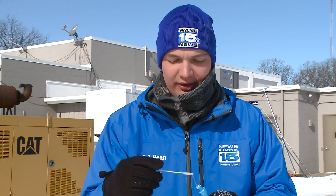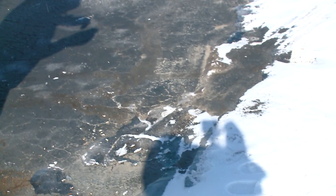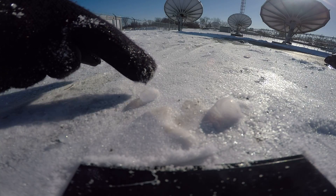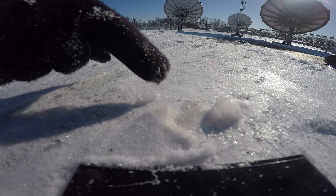Another thing the bitter cold does is freeze bubbles essentially on contact with the ground. This is a combination of some soap and some water — you just give it a nice little blow. Here's one of our bubbles. You can see how it's pretty much frozen right on contact, and whenever you give it a little poke, it deflates and basically just turns into nothing. Very, very cool.